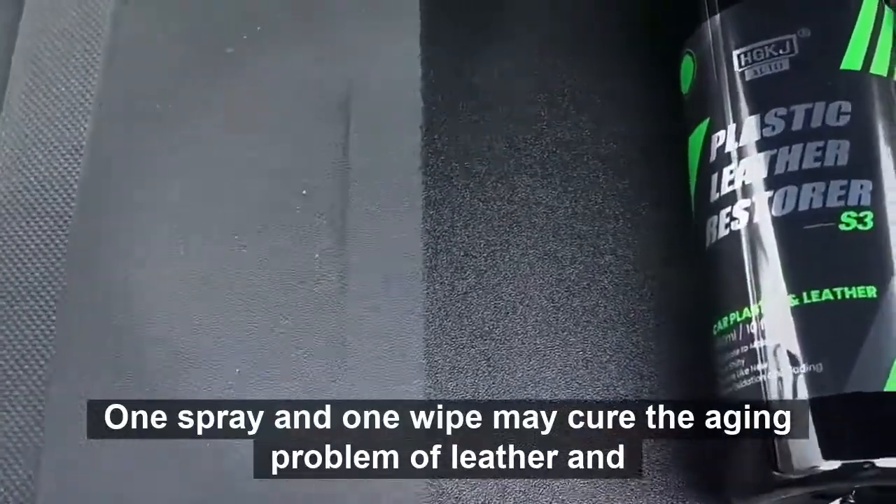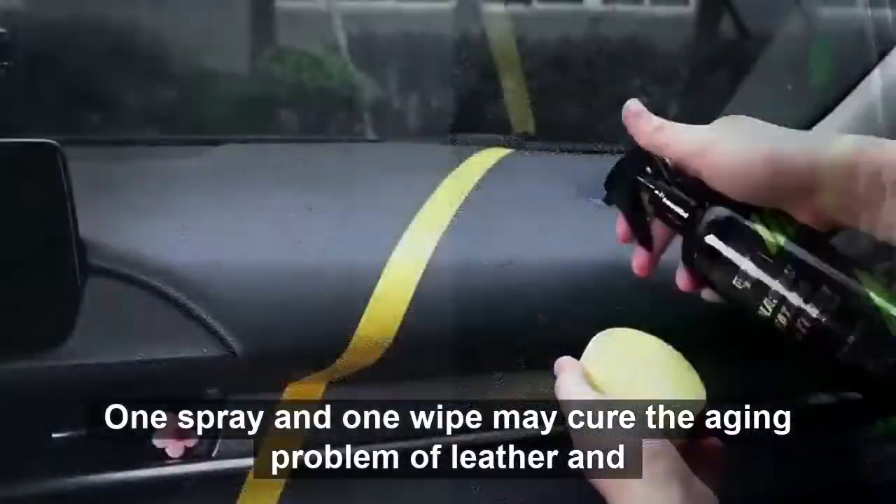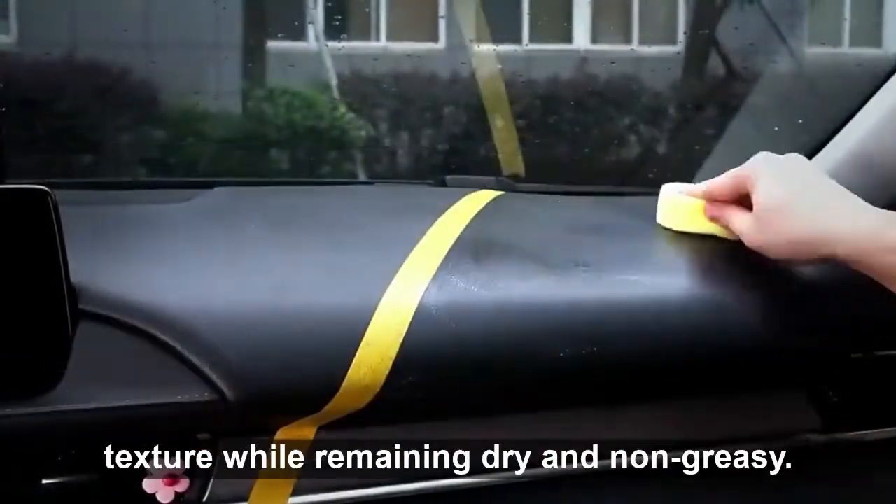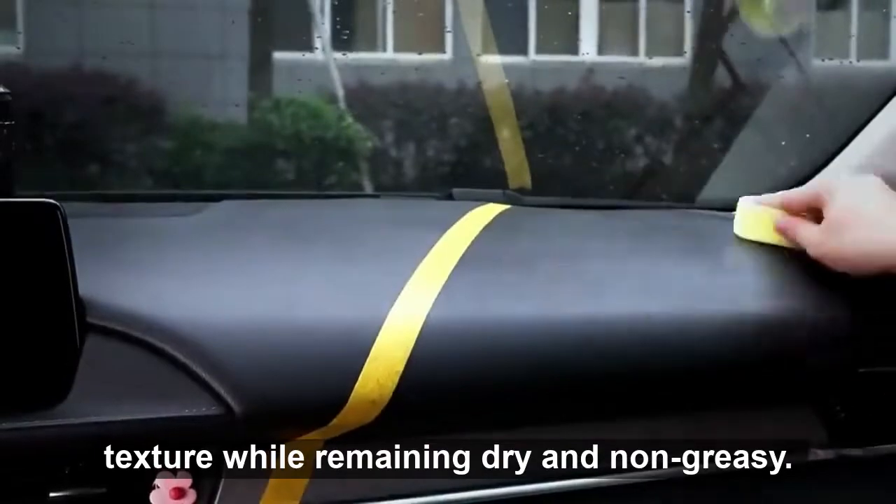One spray and one wipe may cure the aging problem of leather and rubber, provide thorough maintenance, and restore the item's natural texture while remaining dry and non-greasy.